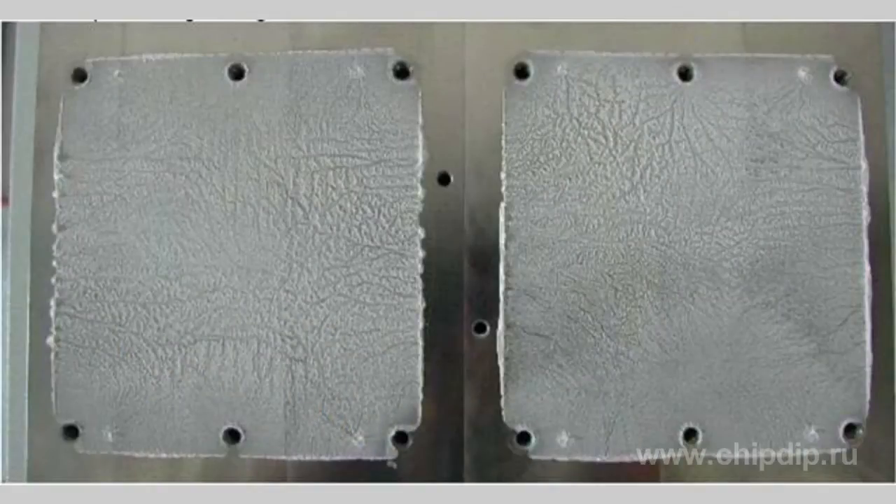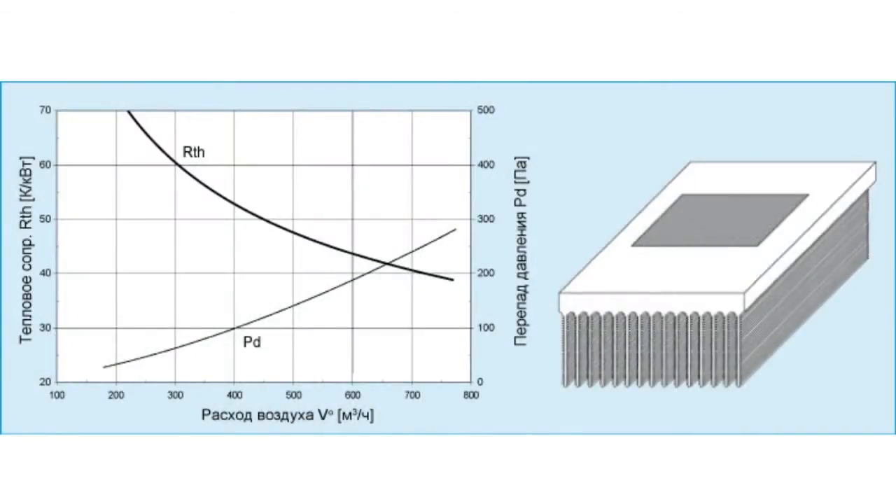Power modules operate only under the condition that the heat from the module's package is efficiently removed. The key factor ensuring best performance of these devices is transmission of heat from the surface to the air, which is described by thermal resistance.